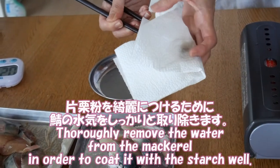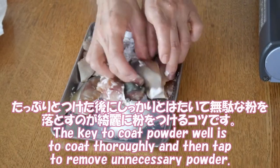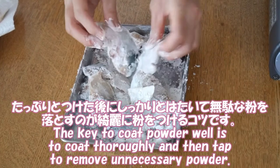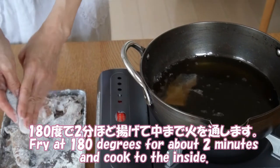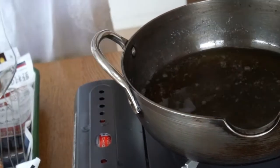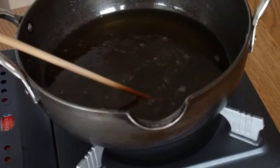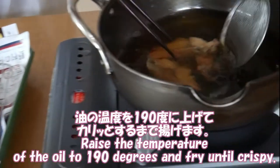Slowly pat the water from the mackerel in order to coat it with starch well. The key to coating powder well is to coat slowly and tap to remove unnecessary powder. Fry at 180 degrees for about 2 minutes to cook through to the inside. Then raise the oil temperature and fry until crispy.